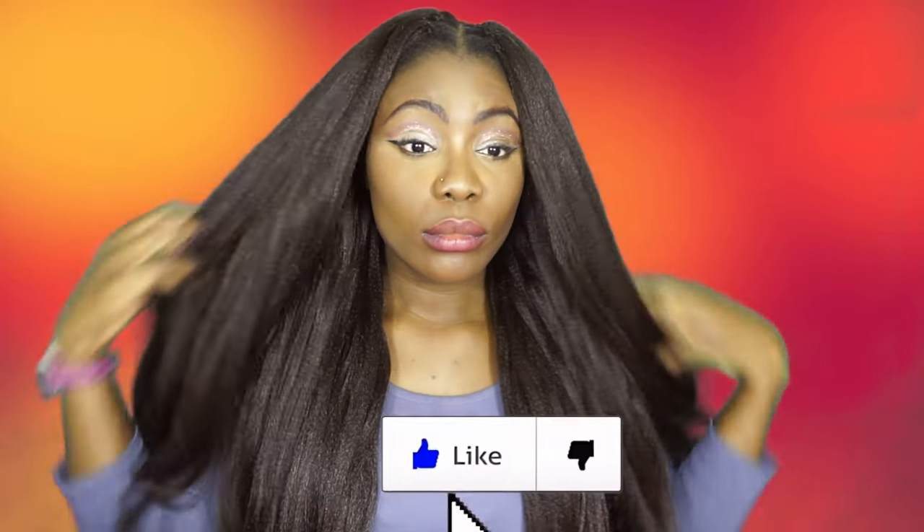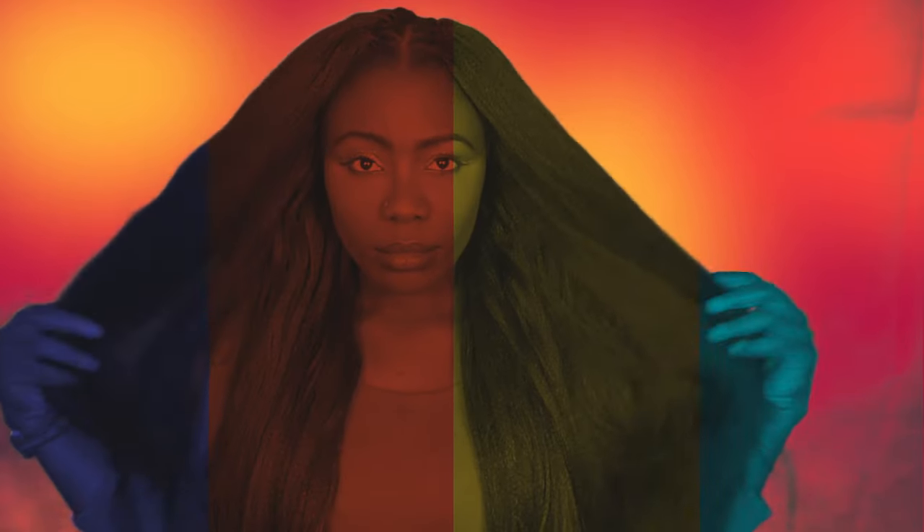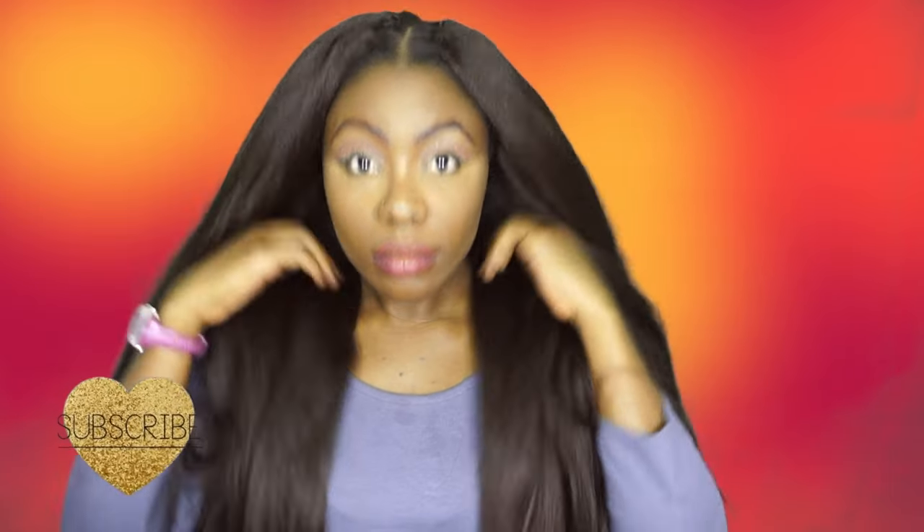Hey guys, welcome back to my channel. If you'd like to see how I did this easy crochet braid, keep watching this video. If you like this video, don't forget to like and comment down below if you have any questions, and subscribe if you haven't done so already.